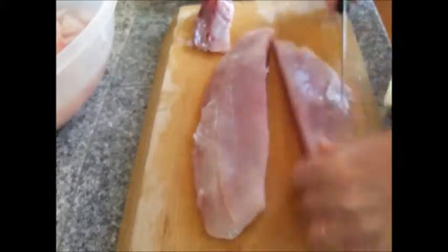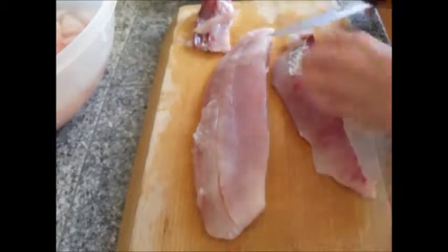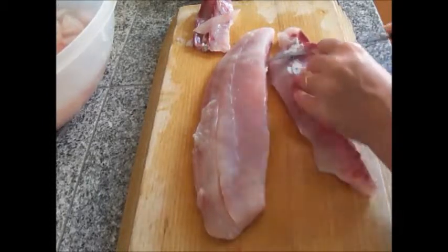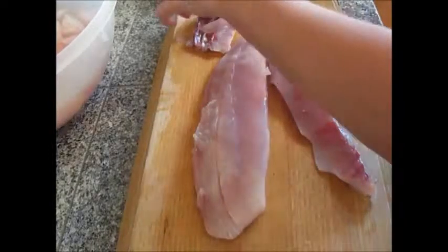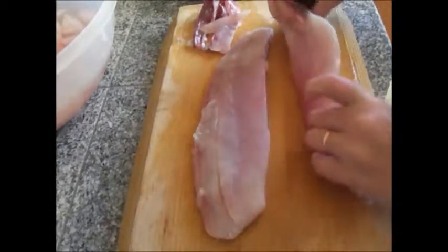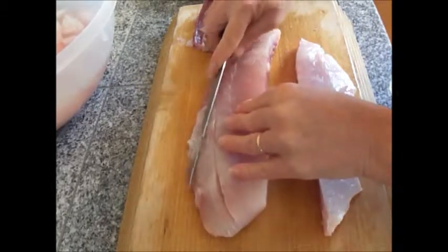You pull them all out and you see a lot of that red from the other side comes off. You actually do want to take off the red — that tends to be a strong part. Just remove as much as you can. If you have a little bit left, it's no big deal; once you cook it, it actually turns white, so it's a lot for looks also. And now we have a nice fillet. I'm going to do the same thing with the other side.